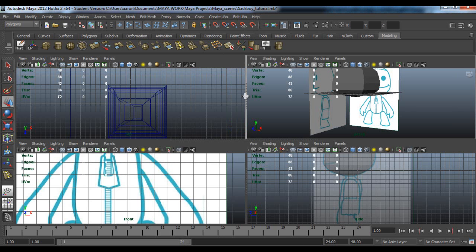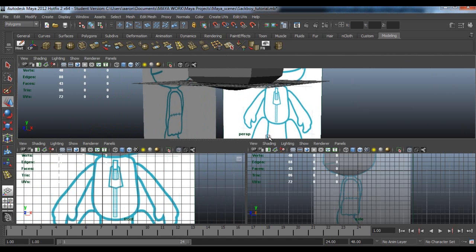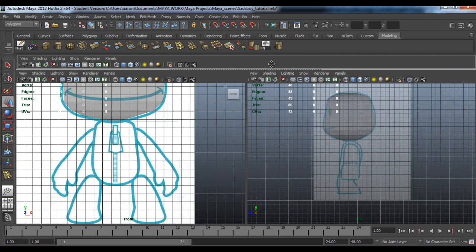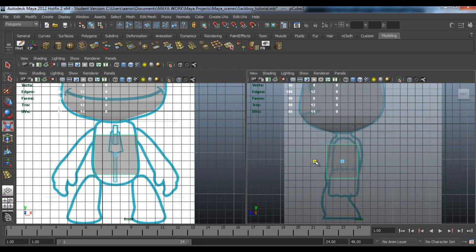So go into your front view. Remember we're going to be working in the front and the side, so we don't need a perspective. Get a cube, bring it down here, and we're going to scale it up to about here. Just move it in.